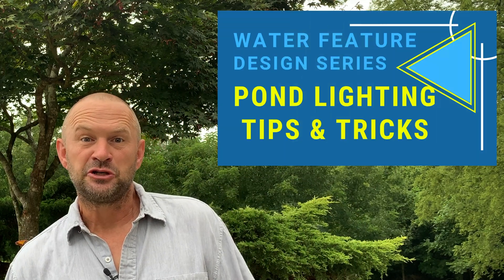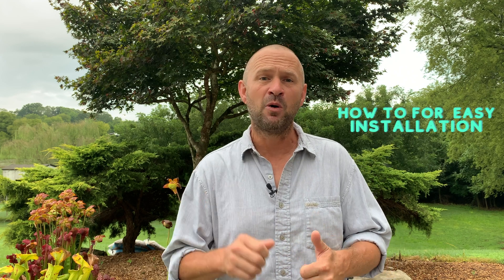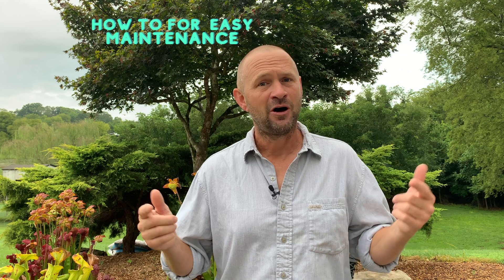Water feature design series number 10 — this is all about lighting. If you want to know how we at Modern Design install lights in our water features, you're gonna pick up some gold nuggets that will help you make your ponds easier to install lighting in, and most importantly, easy to do lighting maintenance in — because eventually all light bulbs burn out.